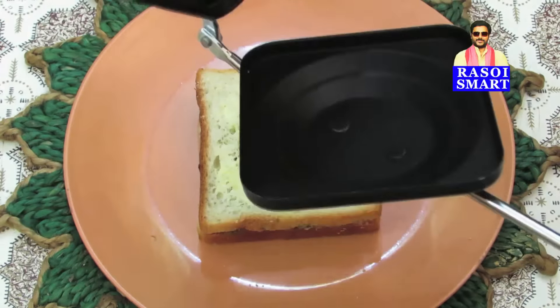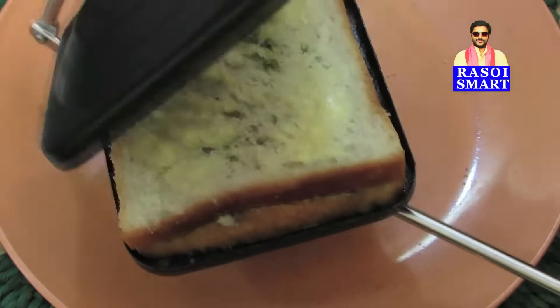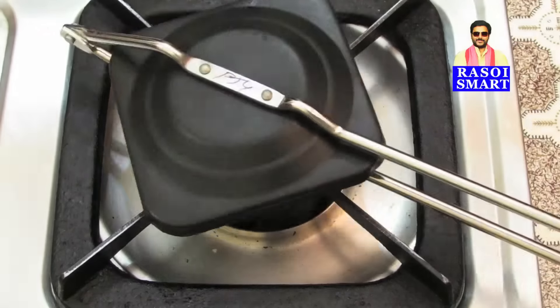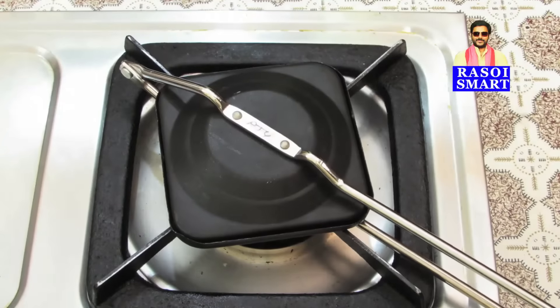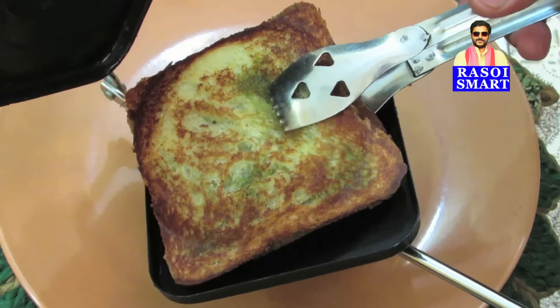Step 3. Place the bread slices into the toast maker. Lock it, and toast on slow flame as shown in the video. Now remove the ready Bombay Style Chilli Cheese Toast onto a plate and cut into quarter portions.